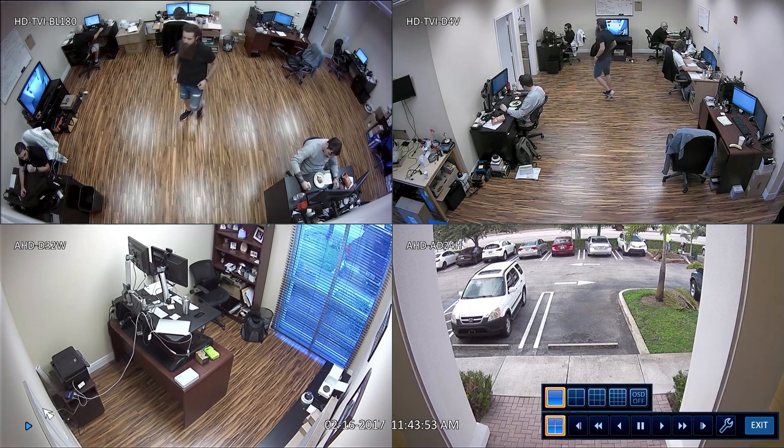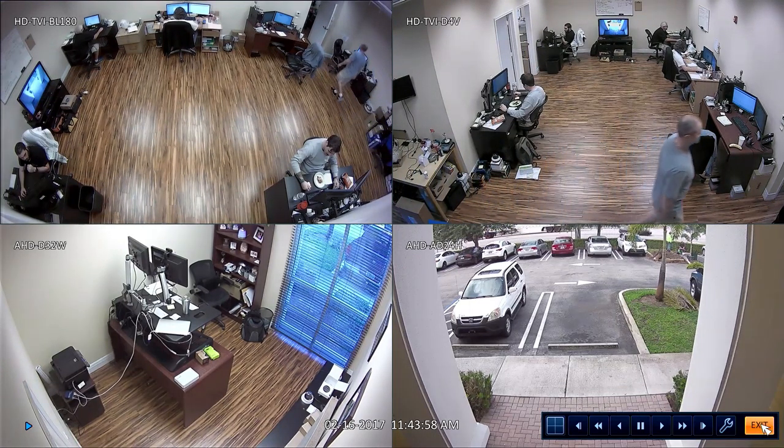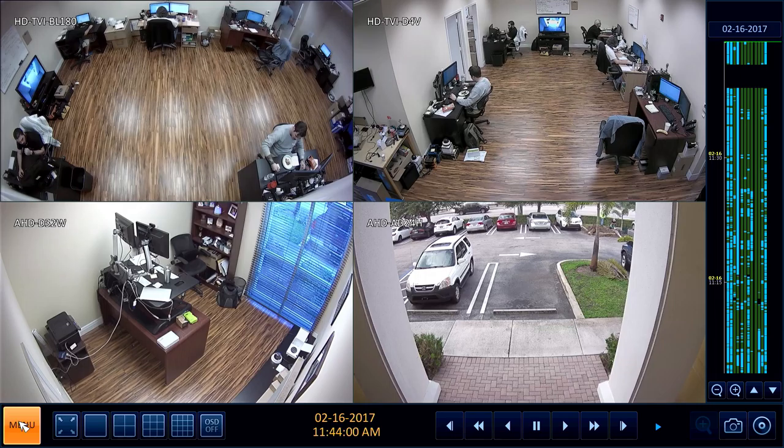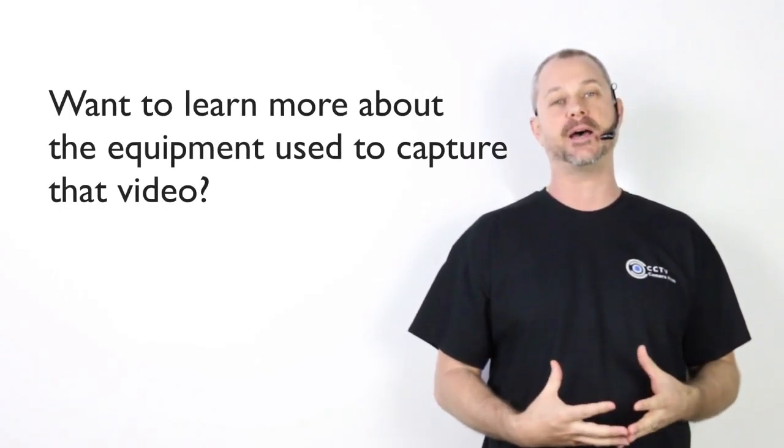I'll switch back to the four camera view and exit out of that menu, then use the menu to switch back to the live camera view. You can easily see from that video that there's quite a big difference between 1080p video surveillance and the analog CCTV equipment that was used in past years.